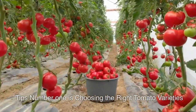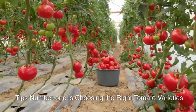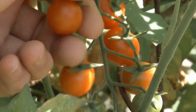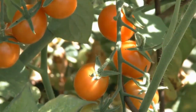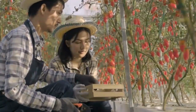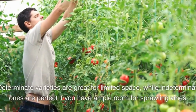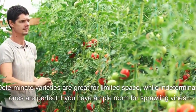Tip number one is choosing the right tomato varieties. The first step to success is selecting the right tomato variety. Consider factors like your climate, available space, needs, and personal preferences. Some popular varieties for home gardening include heirloom tomatoes, cherry tomatoes, and determinate or indeterminate varieties. Determinate varieties are great for limited space, while indeterminate ones are perfect if you have ample room for sprawling vines. Choose the ones that suit your needs best.